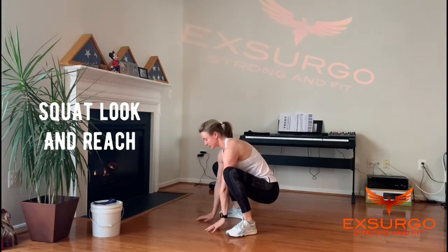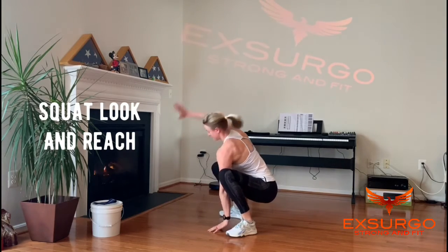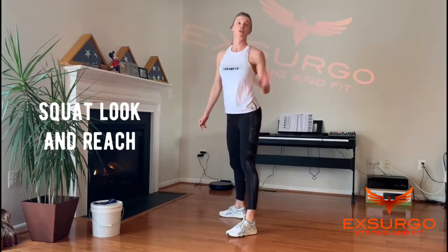10, switch, 10, and stand. You've got five of those.